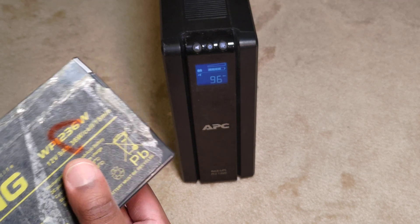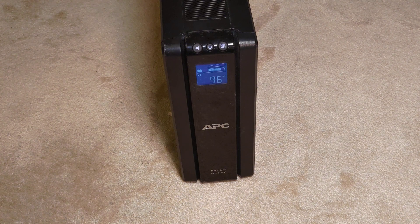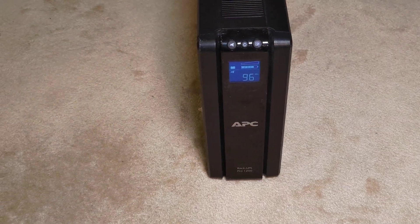I'm going to make sure to take these old batteries to a battery recycling facility. All's gone well - hope you enjoyed the video.